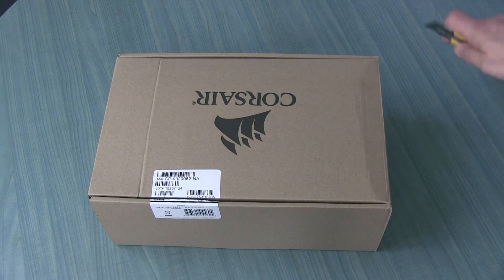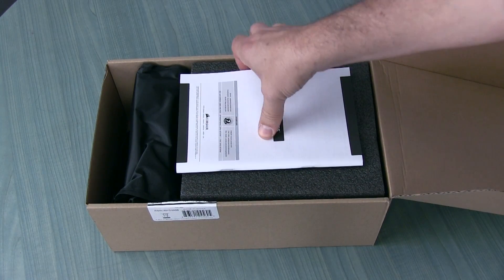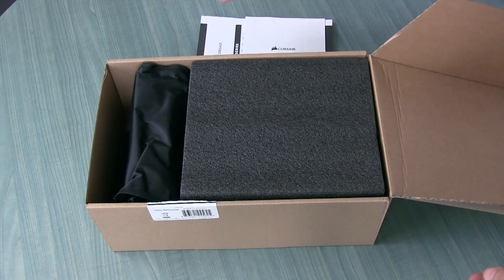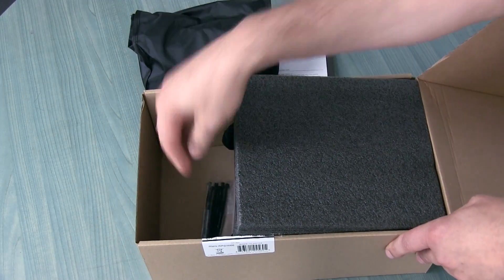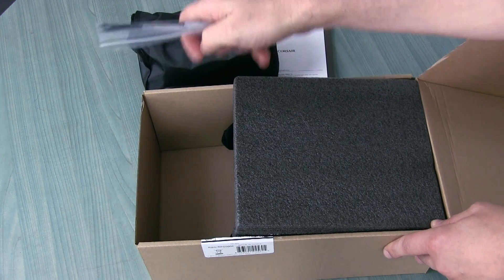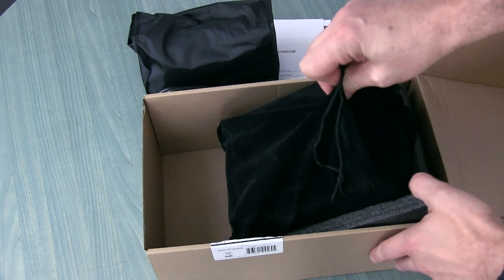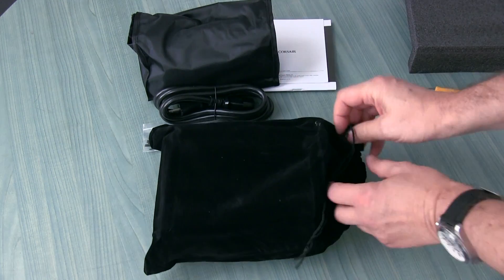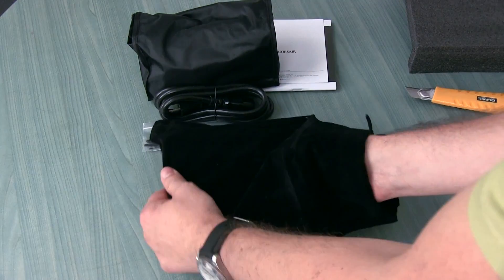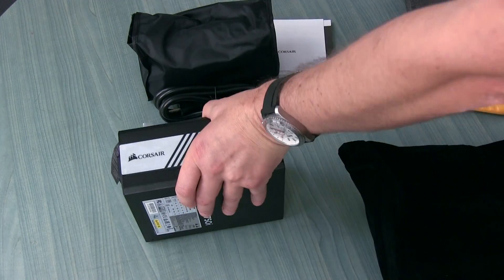Inside the box we have a traditional set of parts: manuals, a bag with cables, a power cord, and zip ties to manage your cables inside the case. The actual power supply comes in a nice bag that looks like something you'd get with a high-end watch — very premium presentation.